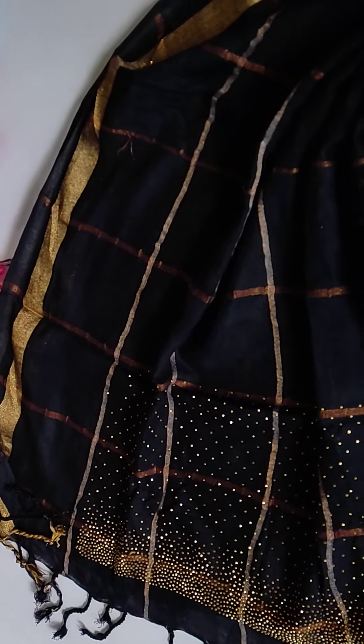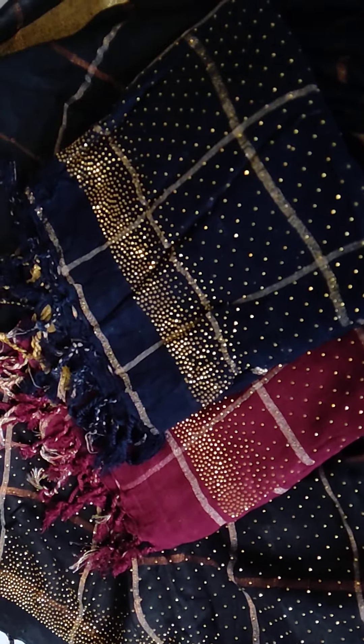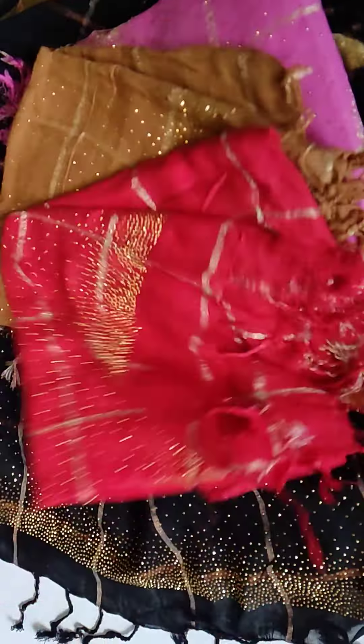This is a dark black. This is a dark blue. This is a baby pink. This is a dark sand. This is a red. This is a color.